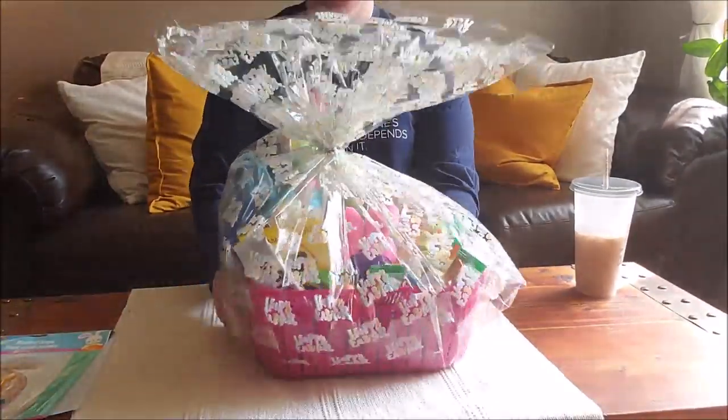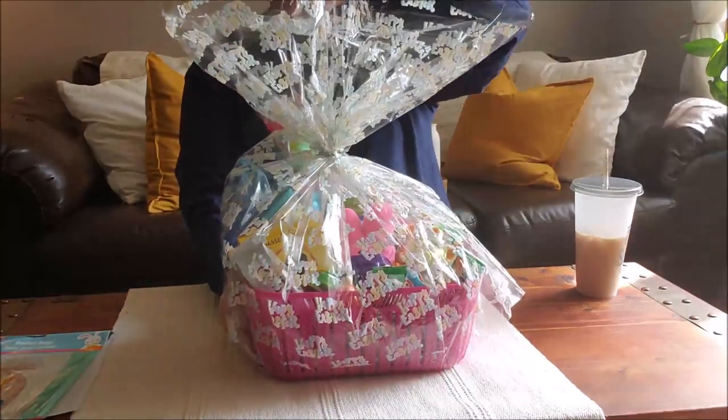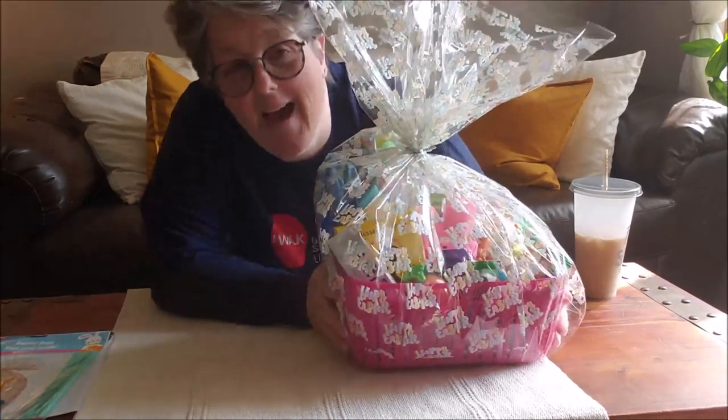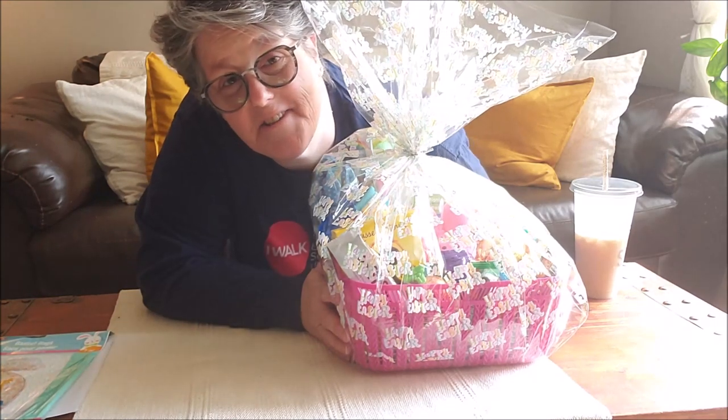That is what I got my adult niece for Easter — and her pooch. I hope you enjoy, and I hope you are having a great Easter too. Have a good one everybody, bye!